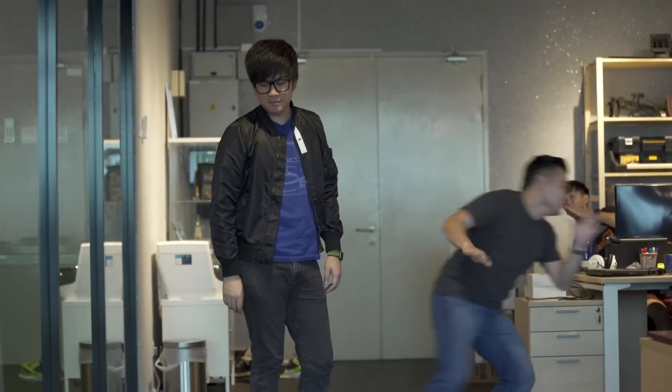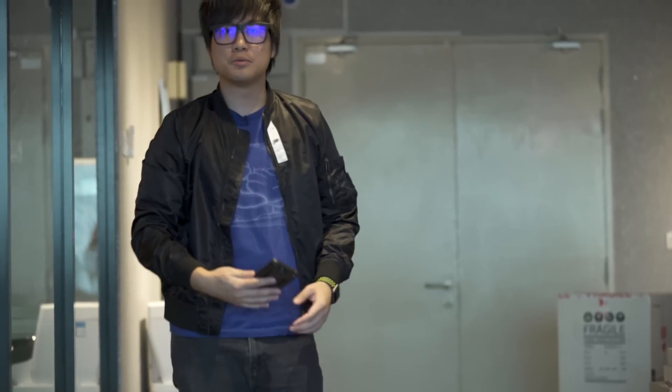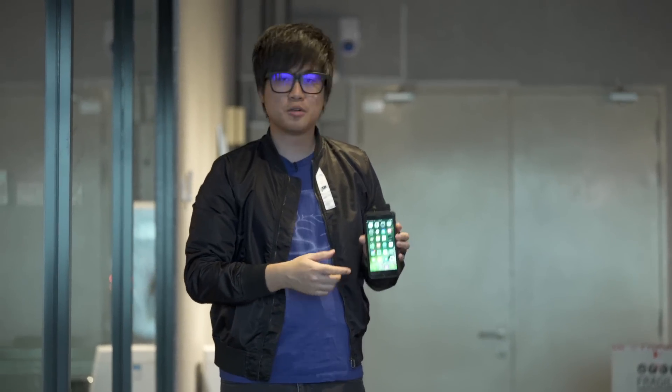Okay, we dropped it on the grass. To all you people in the comment section — yes, we dropped it on grass, the grass broke the fall. We dropped it again on a harder surface. Sorry guys, it's not my fault. Still working — not bad!